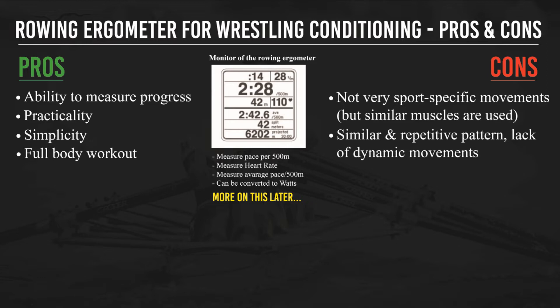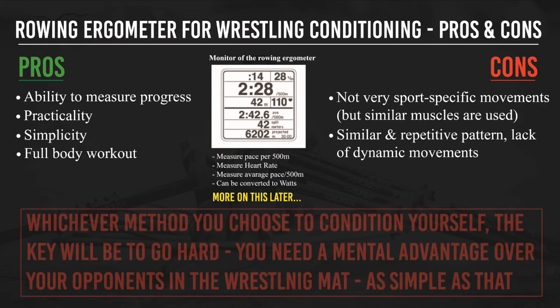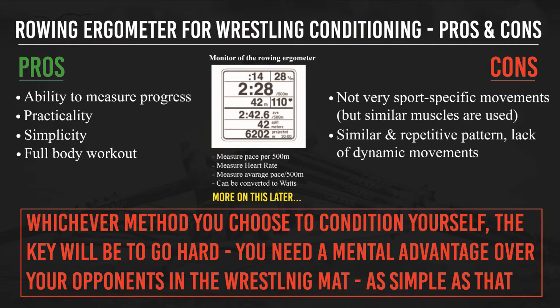Also, it is a similar and repetitive pattern — a lack of dynamic movement — which is similar to the first con. Whichever method you choose to condition yourself, the key will be to go hard. You need to have a mental advantage over your opponents in the wrestling match. Some of those guys are killers — they come from tough backgrounds and will go out there and break your will. If you go hard every single session, you will have that mental advantage.